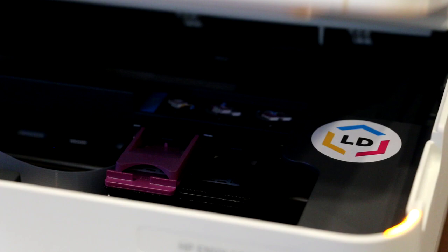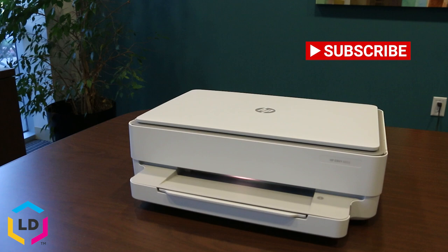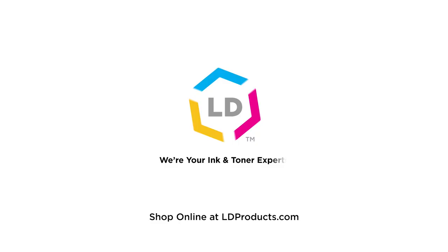If you enjoyed this video, please leave us a like and you can also subscribe to our channel where we have lots of other great printing tips. If you have any questions or printing tips you need help with, feel free to leave a comment below. And if you're looking to save money on printer ink, visit ldproducts.com — we are your ink and toner experts.